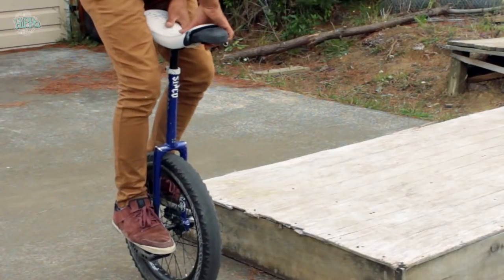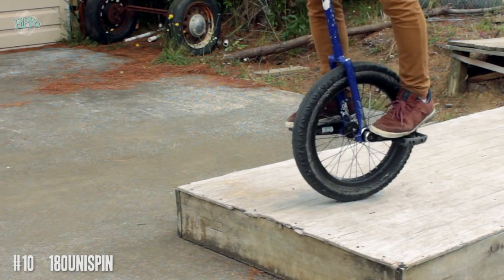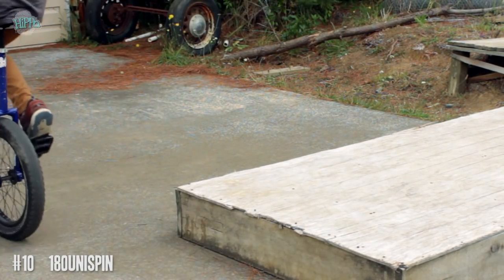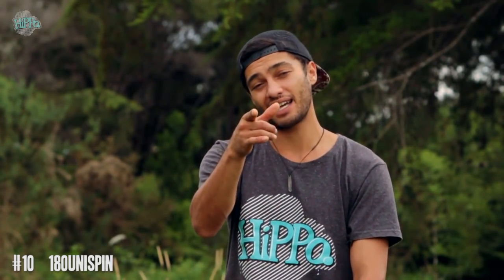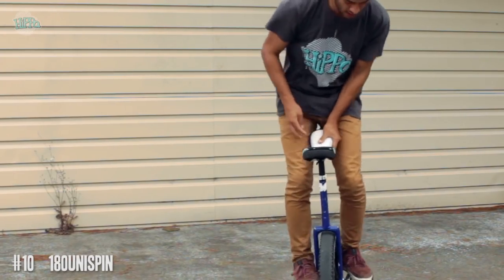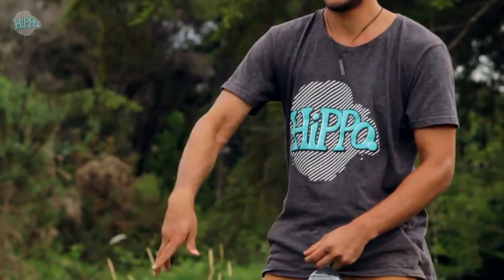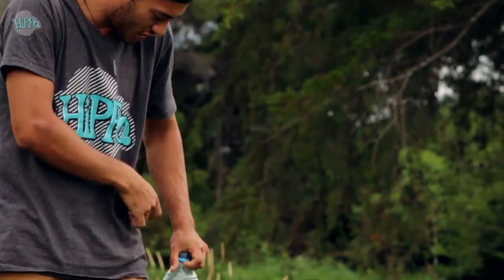Number ten — it's not really an easy trick but it should be. I know guys that can't ride a unicycle but they can do a 180 uni spin, so pick up the slack. If you can't already do a 180 uni spin, just put on some shin pads and go hard — what's the worst that could happen? Put on some shin pads and maybe even a helmet if you have to. Alright, that's ten tricks.